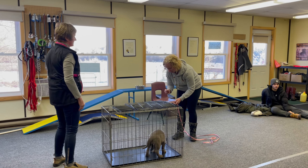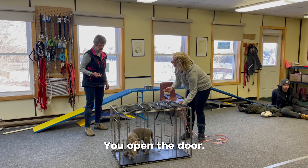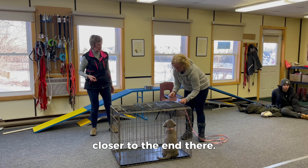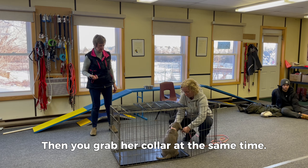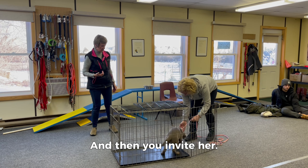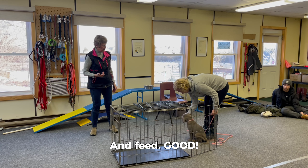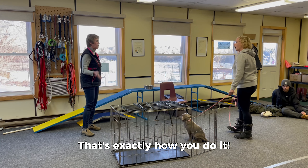You still have food — open the door and shove your hand in to move her to the back. If she's already sitting, that's fine. Then grab her collar at the same time so she stays sitting. She's not coming out until you invite her. Then you invite her, get her to sit right away again, feed her, and take her to the door. That's exactly how you do it.